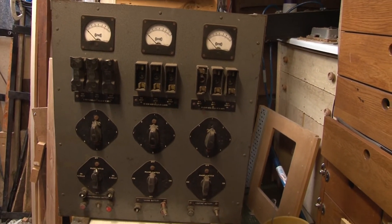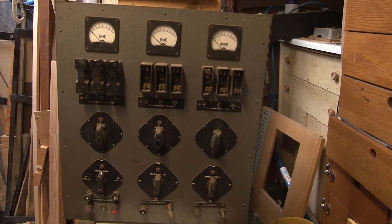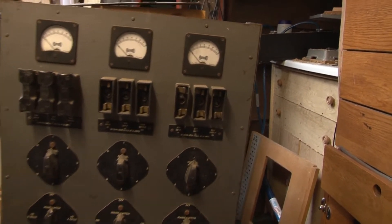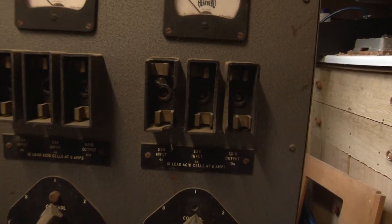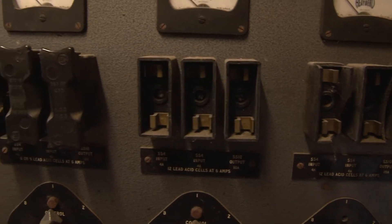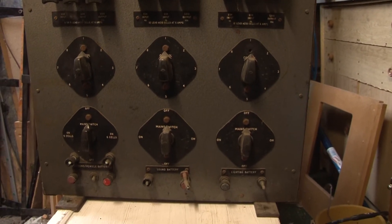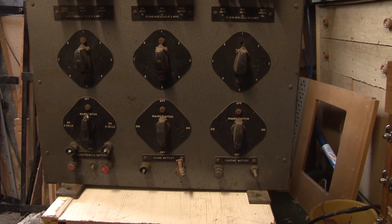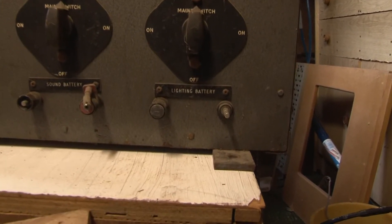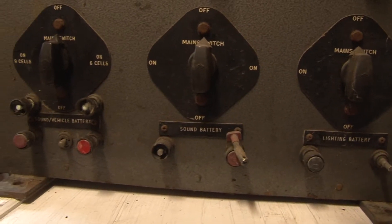This one is actually more original. We have both sets of fuses fitted, albeit there is some damage to some of the fuse holders. But we have the original controls that have not been modified. There's also some damage to the binding posts for the batteries, but that's fairly minor to correct.